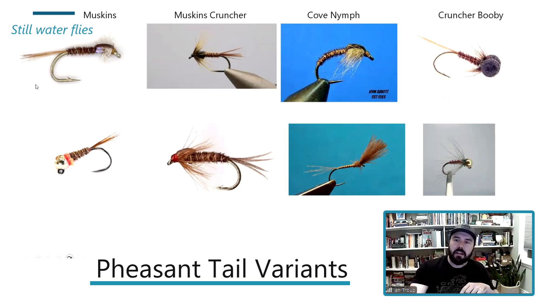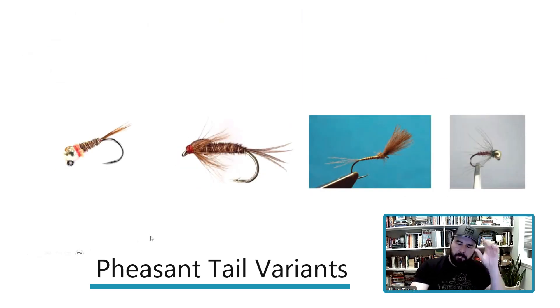Rainbow trout feed horizontally, constantly looking, so you get that right level. The key with the washing line is to slowly go through the layers, putting three flies at the same depth. A Cruncher Booby is one of my favorite patterns for that — it looks very natural falling through. If you put a couple of pheasant tails in front of it, you can have a deadly buzzer presentation. Don't sleep on the pheasant tail for lakes.